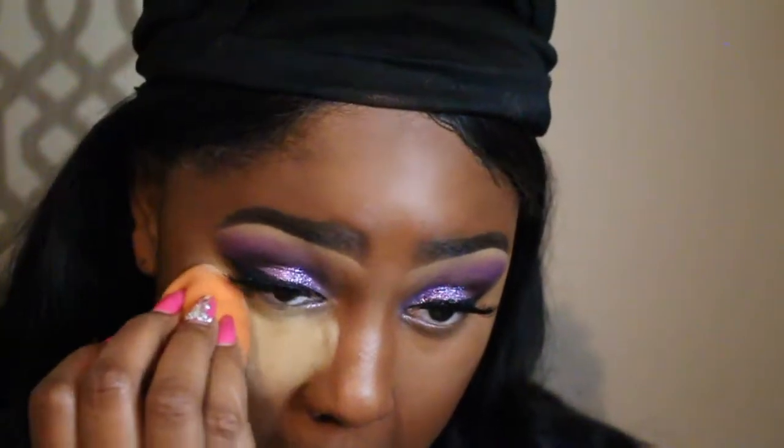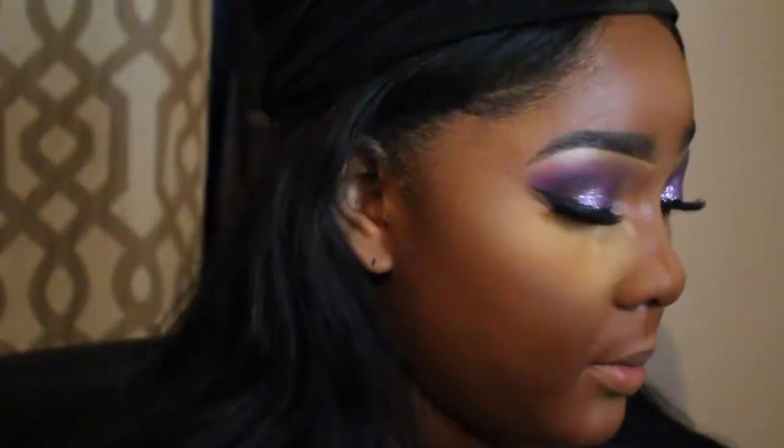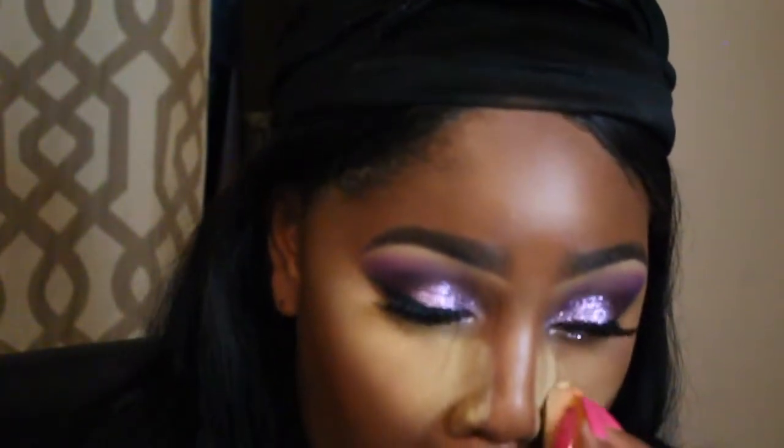Now we're at my favorite part: setting. I'm using Sasha Buttercup and a Real Techniques beauty blender sponge to place this powder everywhere I put my concealer. What I like to do is dab one layer in just to really let it sit down, then put a second layer on top — and that's the layer I'm going to brush off in the next clip.